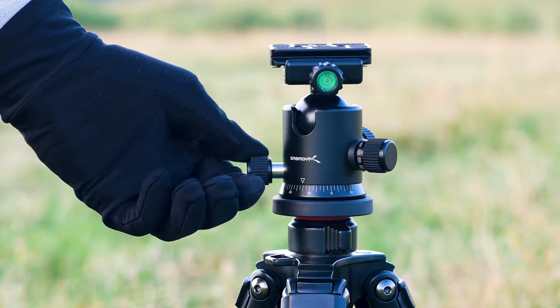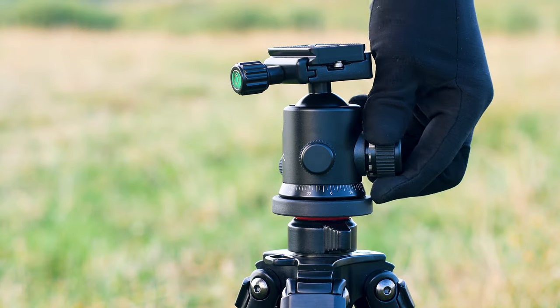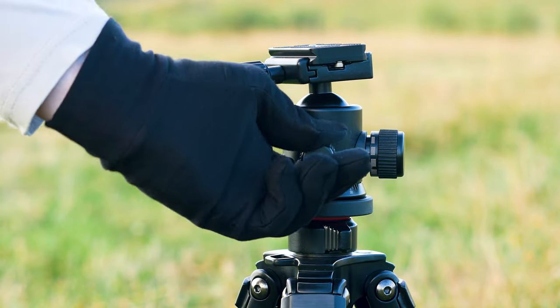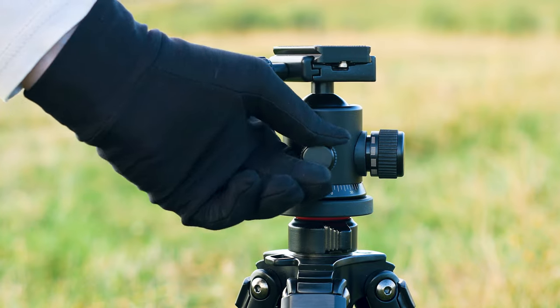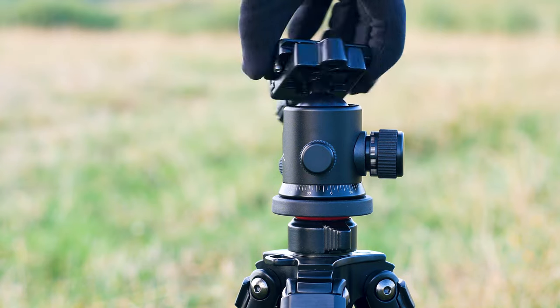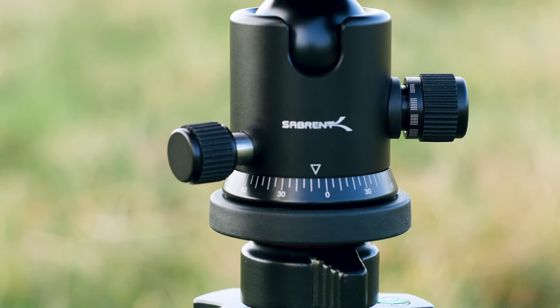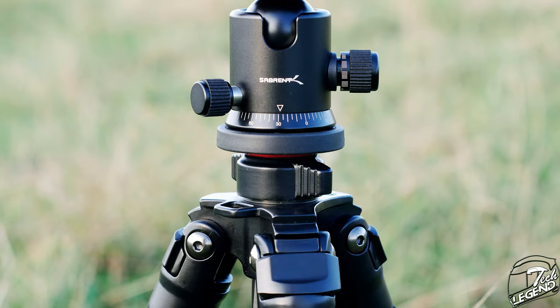The head included with the TPCF69 has a ball head design with three control knobs — two for the ball head system and one for the rotation mechanism at the base. With the ball control knob loosened, the top part freely rotates and moves in each direction. With the lower control knob loosened, the entire tripod head can rotate freely in both directions. The head also has markings along the entire length of the base, allowing it to be used for panoramic photography or video panning.